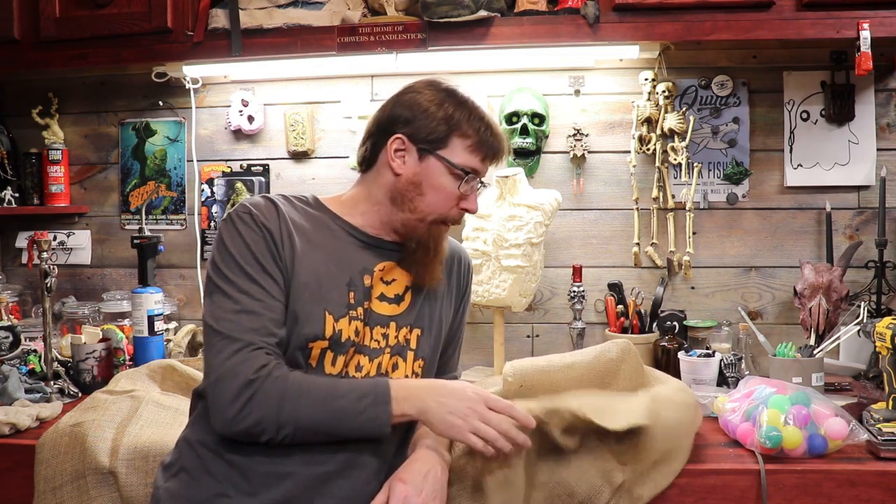Okay YouTube, so Eduardo over at MonsterTutorials went ahead and dropped a burlap mask challenge on us. Anybody can take it. It could be either a full mask or a half mask. It could be a prop, but you got to use burlap as your main component. You can use anything you want - it's an open challenge to everybody. You just got to take three pictures: one of the beginning, your materials, your progress, and then your end picture of what your final mask turned out to be.